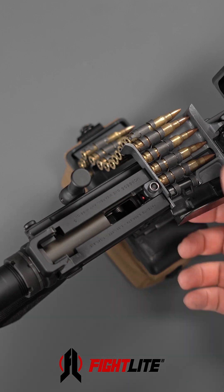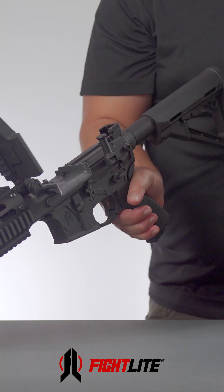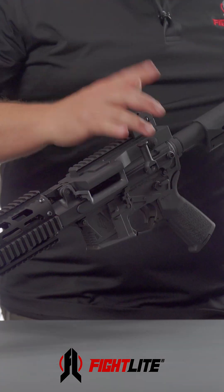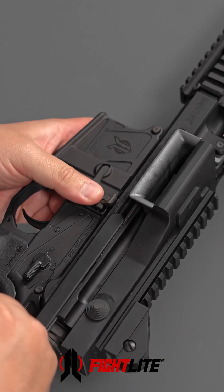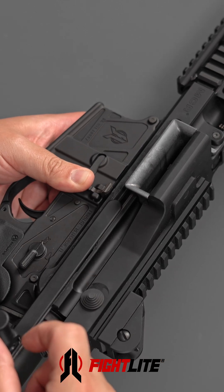We do that by opening the top cover, clearing any belt, or if you're running a magazine, you clear that as well. Now I can lock the bolt to the rear, because that is the first step when removing the barrel from the receiver. Locking the bolt to the rear requires you to pull the charging handle backwards while pressing on the bottom of the bolt catch.